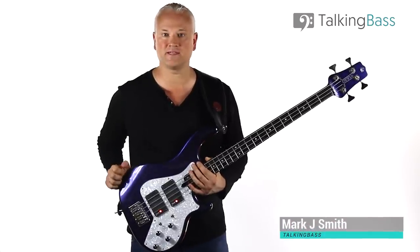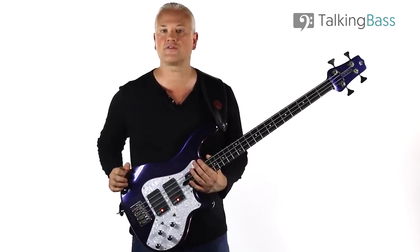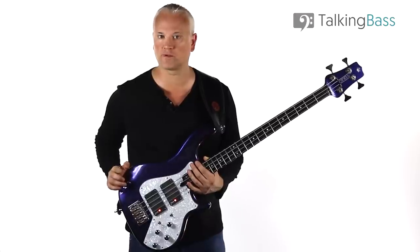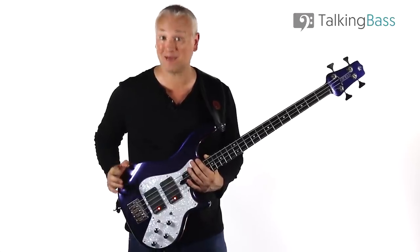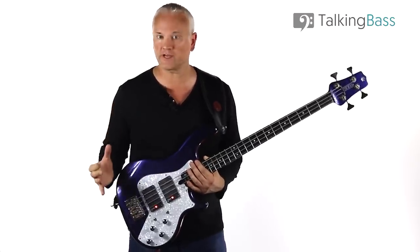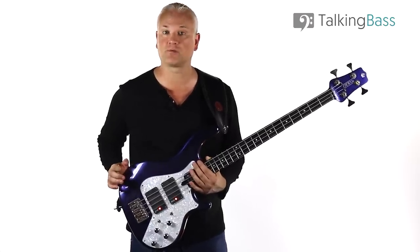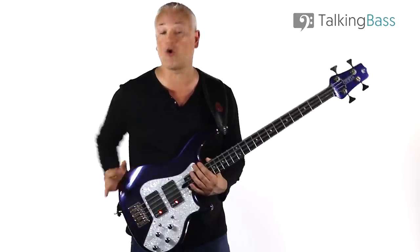Hi again, Mark here from Talking Bass. This week we're going to look at something a little different. We're going to look at the massive sound of the 12-string bass and how you can use a couple of basic pedals to get a rough approximation of the tone with a regular 4-string. As a song example, we're going to look at the Pearl Jam classic, Jeremy, which features probably the most famous 12-string riff of all time.